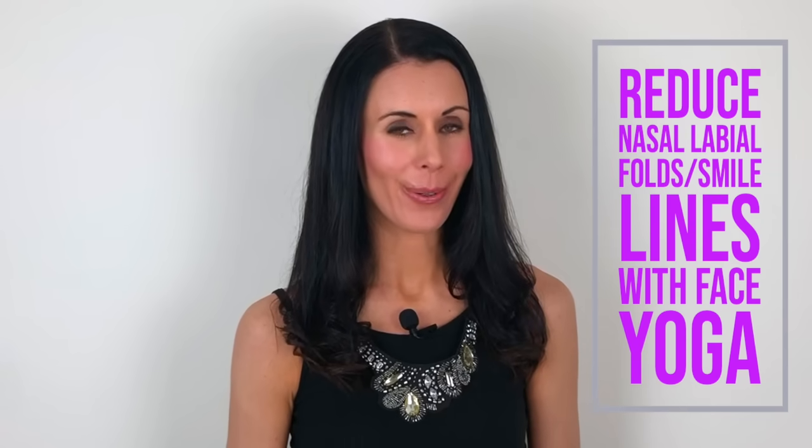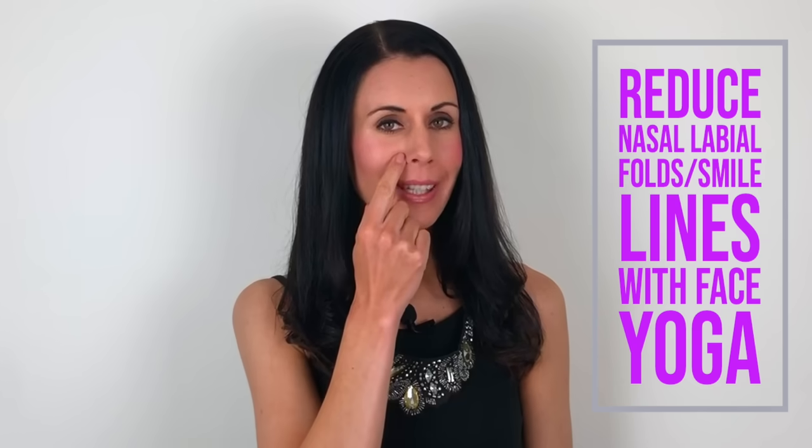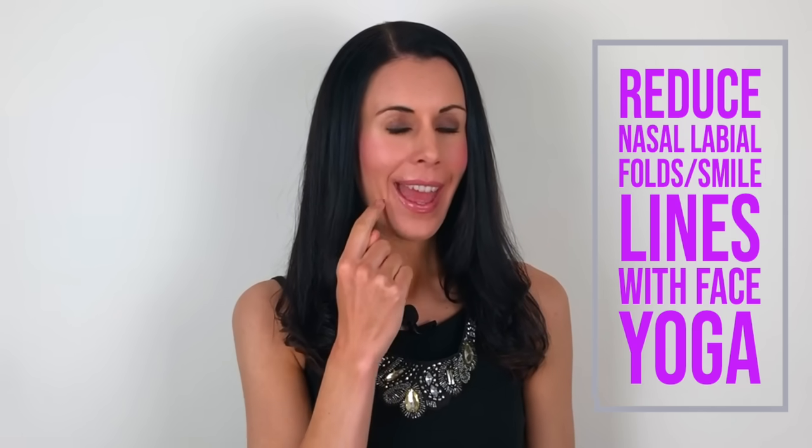Hi, my name is Danielle Collins and I'm the world-leading face yoga expert. I'm going to be showing you some face yoga which is great for helping to reduce nasal labial folds — those lines that we often get between the nose and the mouth. Doing a variety of face yoga techniques can really help to reduce these lines but also prevent them as well.